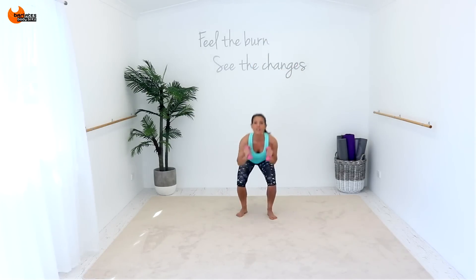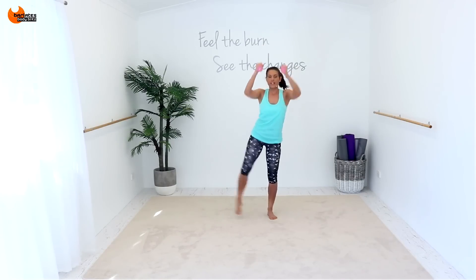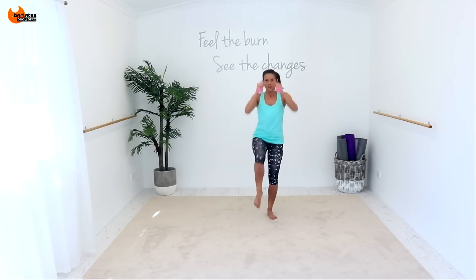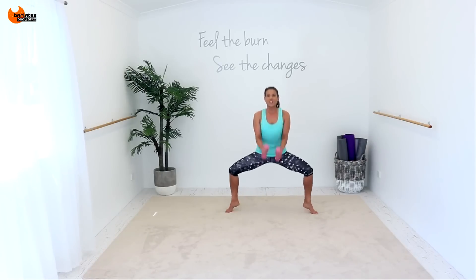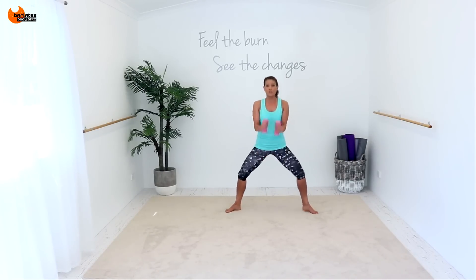Side, side and side. Side straight, side straight. Now three of each. One. Two sets of eight. One, two, three, eight. Flat back, eight, seven. One, two, three, four. Flat again.